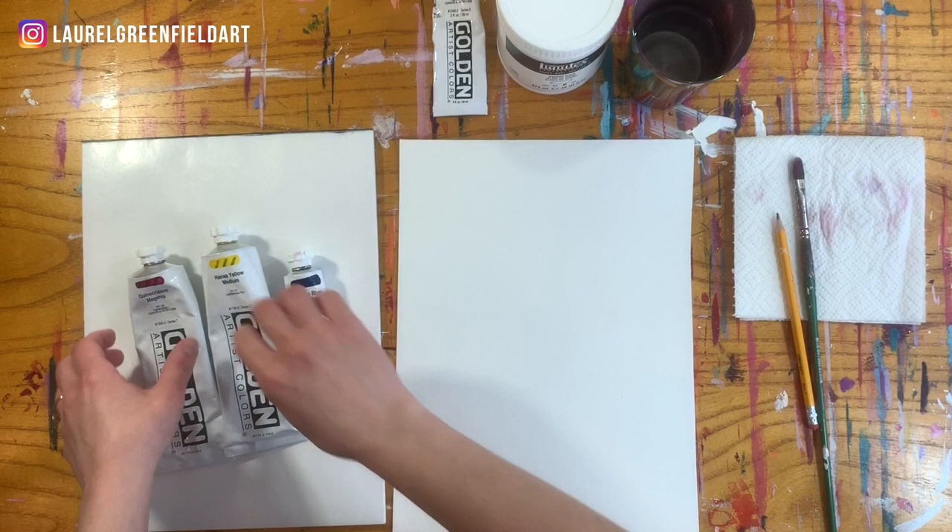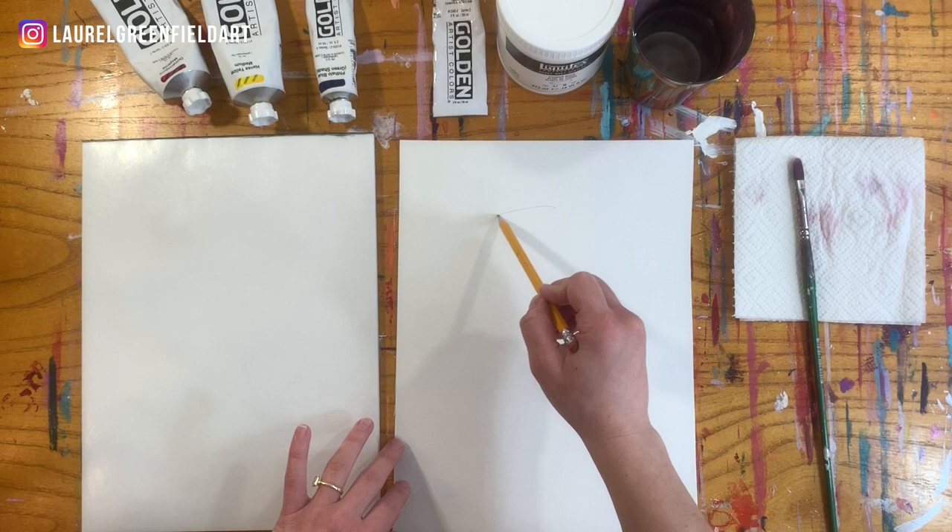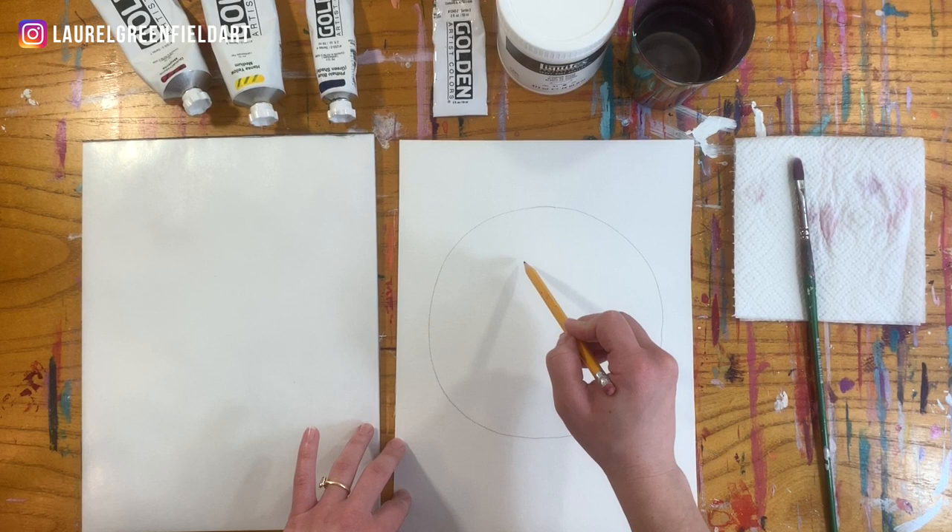The first thing we'll do before we even get any paint on the palette is draw our color wheel. Don't worry if you're not super good at drawing circles — it's just really simple, doesn't have to be perfect. Just draw yourself a circle and then another circle in the middle.